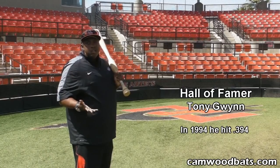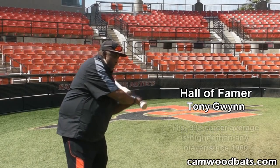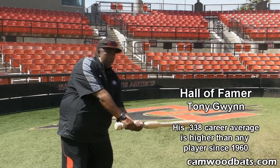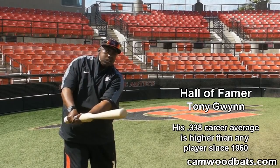The hardest ball to hit in baseball is a good fastball away. And if you learn to take the knob of the bat to the baseball and you get to that ball — fastball away — I guarantee you that the fastball in will be a whole lot easier to hit.